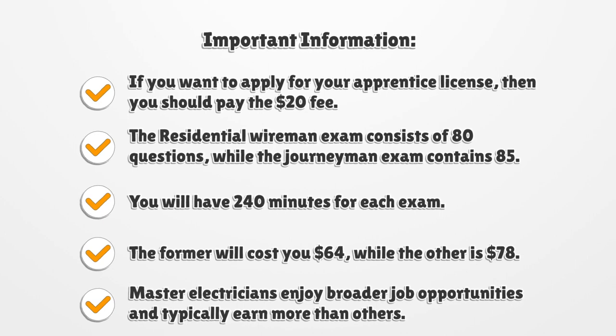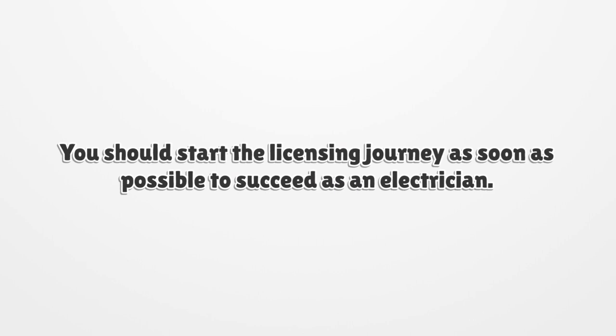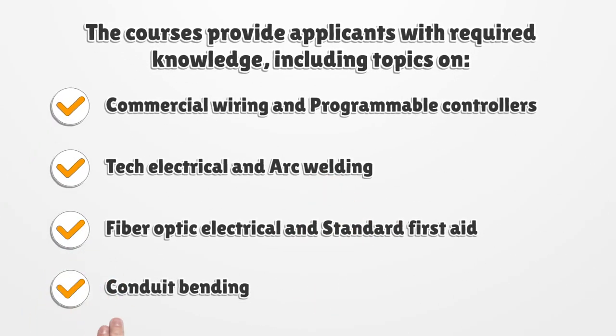The Residential Wireman Exam will cost you $64, while the Journeyman Exam is $78. Master Electricians enjoy broader job opportunities and typically earn more than others. You should start the licensing journey as soon as possible to succeed as an electrician.